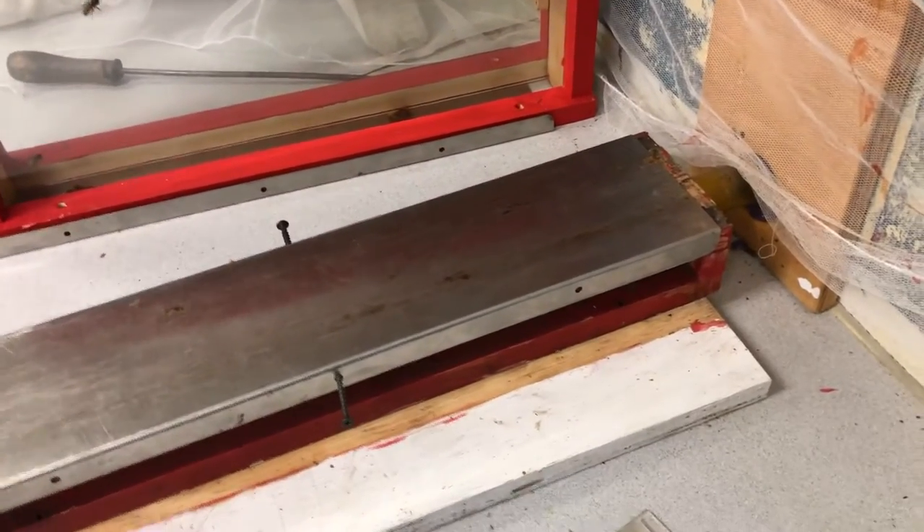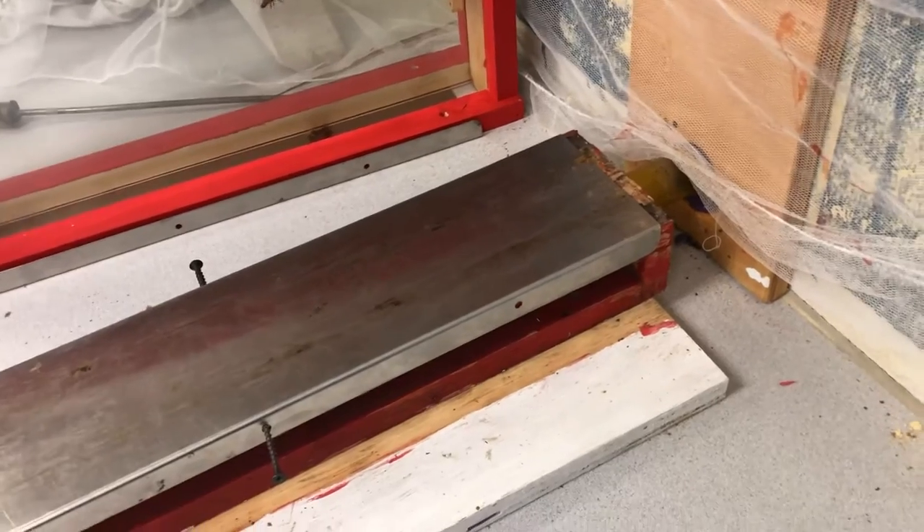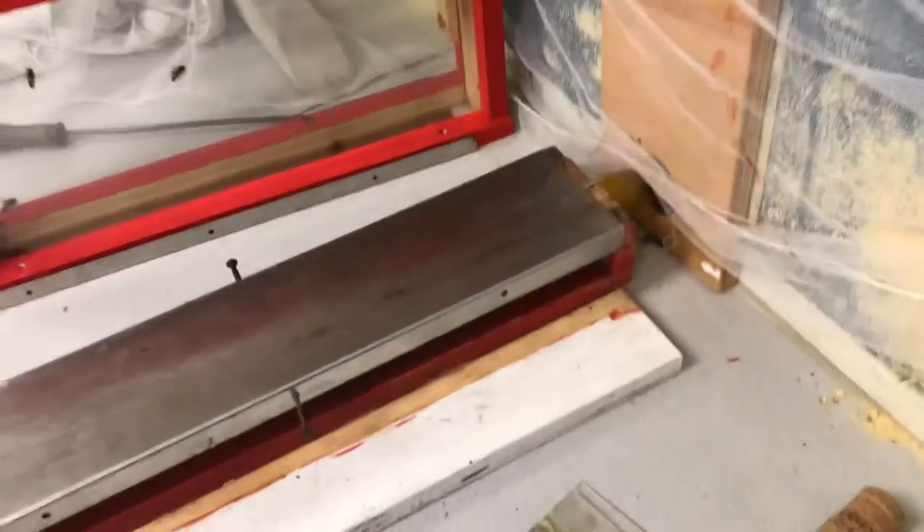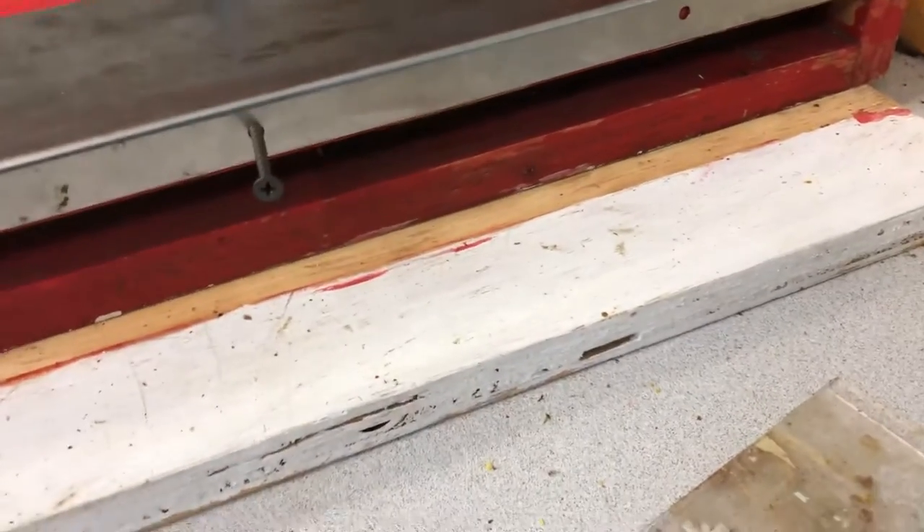Today I'm going to be demonstrating how to remove an observation beehive that's currently installed. I've actually already removed the four boxes on the top of the beehive and just left our custom bottom board box with some bees left over in the bottom there.